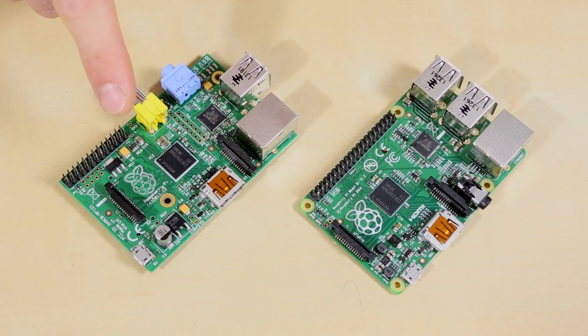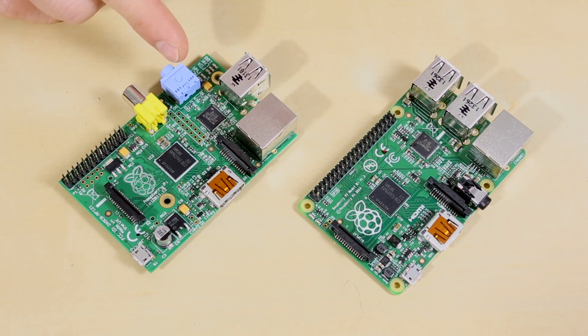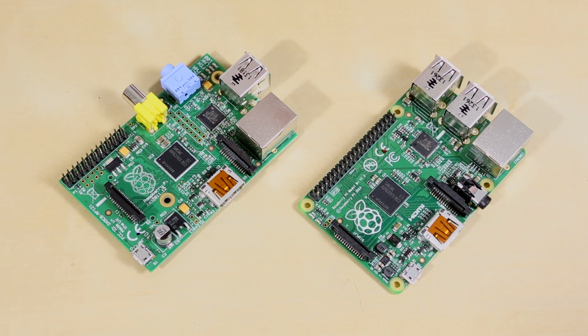Here's a Model B to compare. You'll notice that the composite and the audio have been moved, there is no large SD slot down here, and there's a lot more GPIO over here. Also, the biggest improvement is definitely the USB — there are two extras on this side.